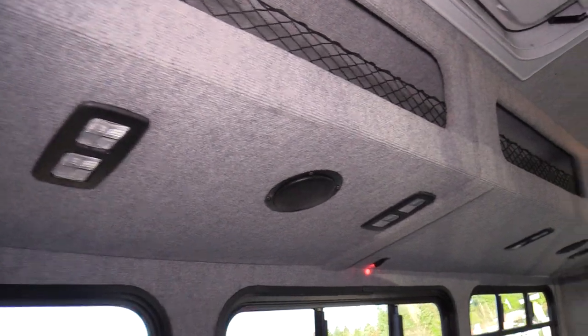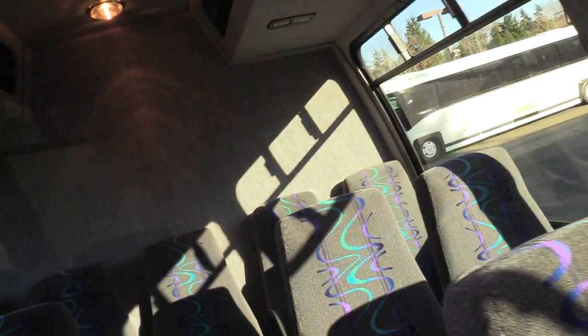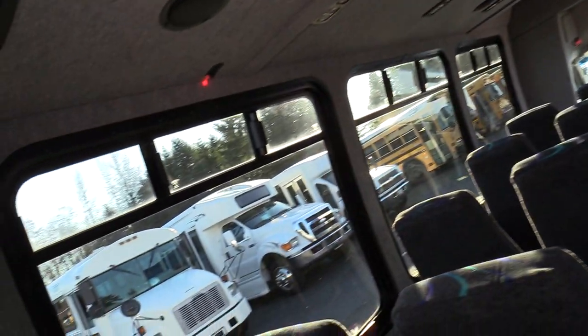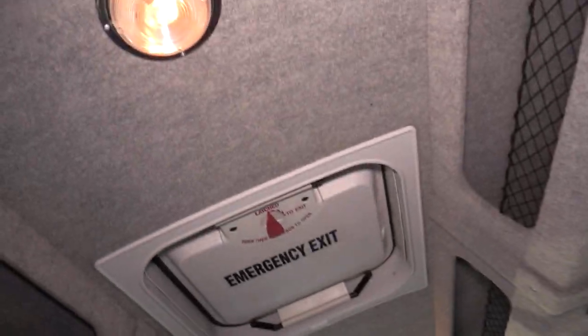Up above we do have some overhead luggage racks with reading lights over each double seat. We do have emergency exits — two on the sides, properly labeled, and a roof hatch on top.